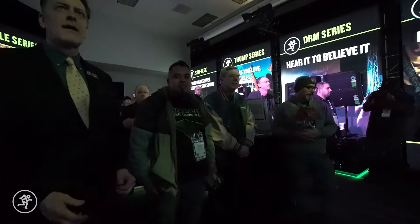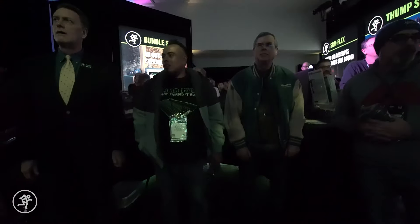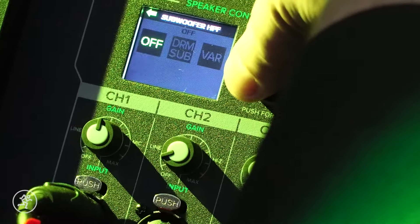The clarity in the mids and the highs on those — and even the lows without the sub. Once you add that sub in there, it can fill a huge room. I was very impressed.